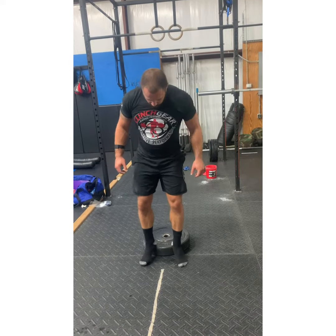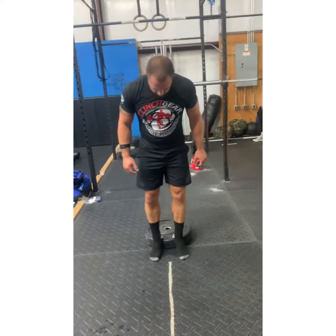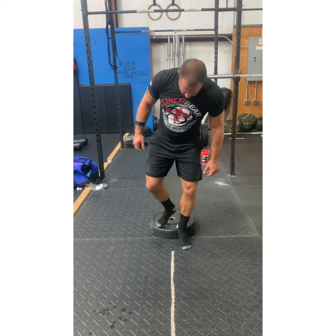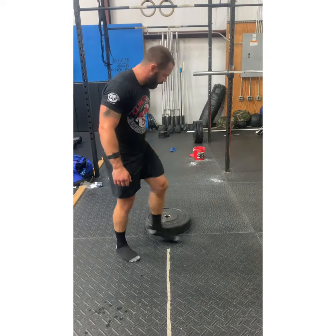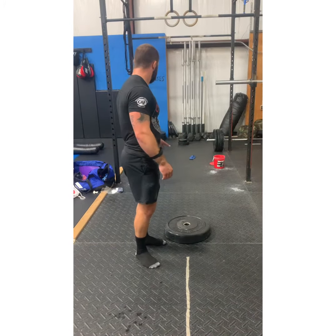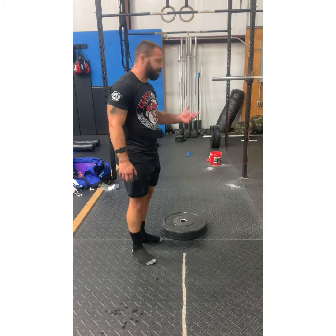Hey guys, Coach Ian here at Lotto Performance Training and Fitness. Some of you were asking me about the heel elevated close stance squat. I usually like to use something about the width of a 45-pound plate, but depending upon your ankle range of motion, you may want to go smaller, like a 25-pound plate or 10-pound plates along those lines.